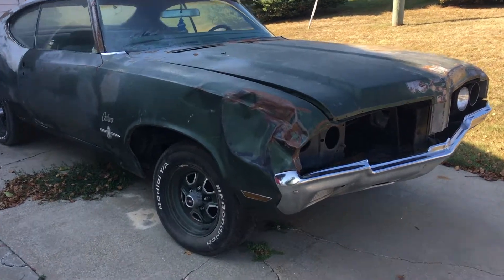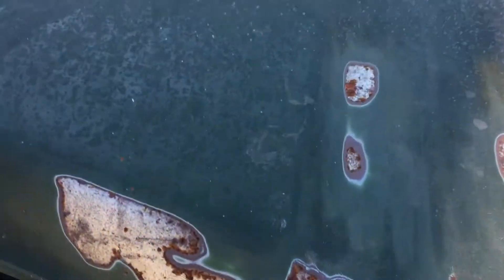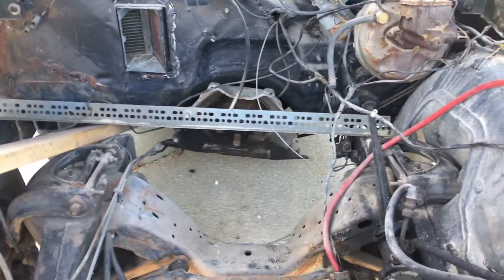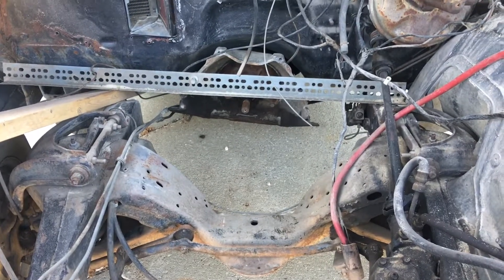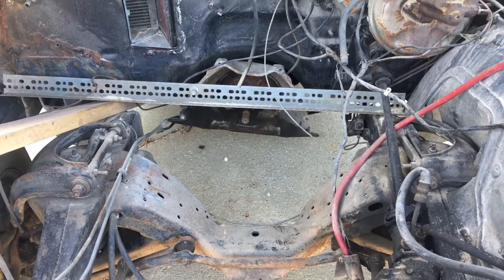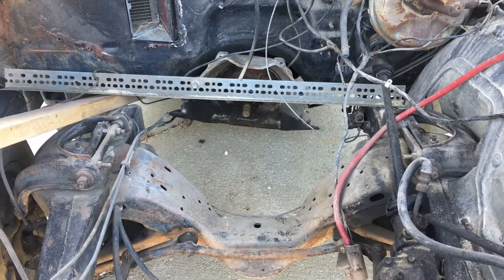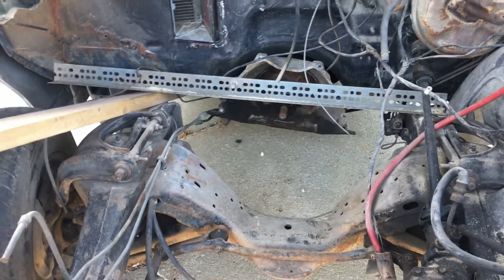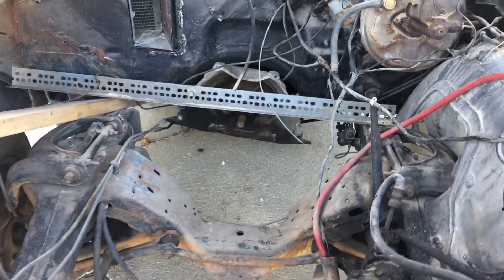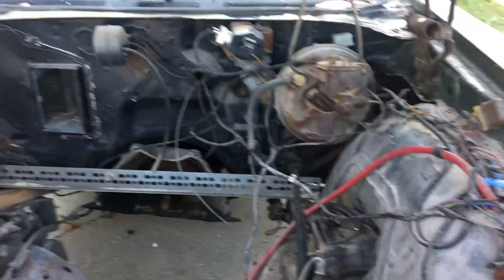Let's go ahead and do a once-over on this — a lot of things are missing, a lot of things. First off, the motor. The motor's been plucked out of it. They had a 455 in here, they took the 350 out, so I have the old 350 — they took the 455 back out of it and kept that. The transmission's still in there, wiring's a mess as you can see.